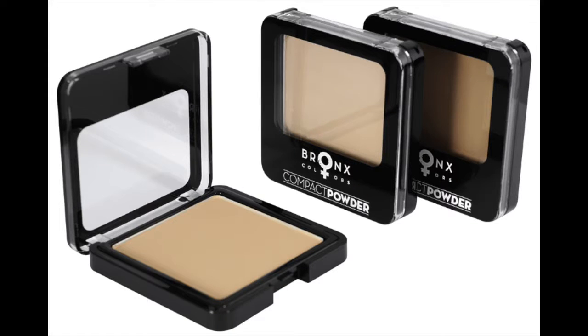Next I will be using this compact powder by Bronx Colors for a flawless skin look.